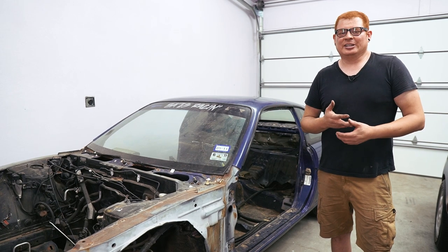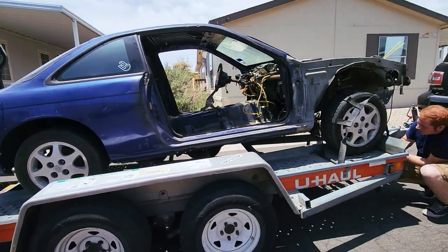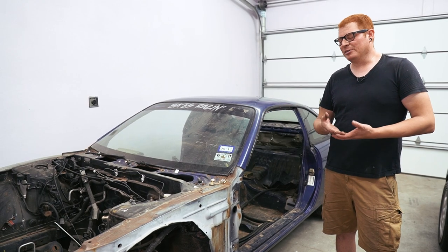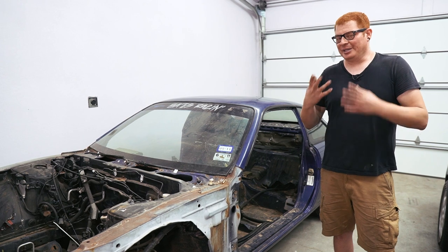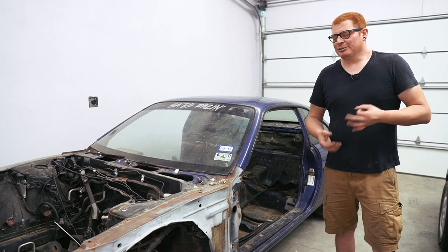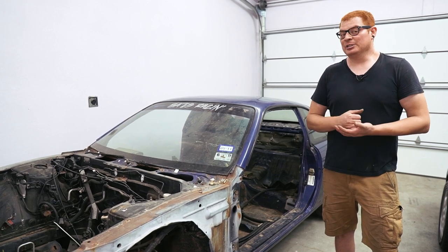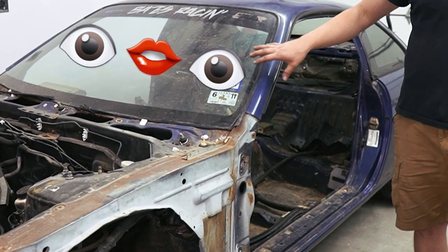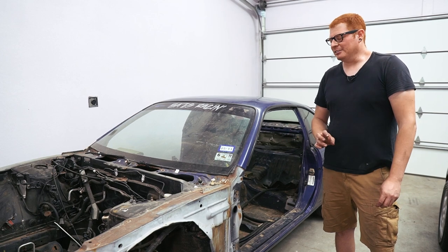We went to the guy's house, checked it out, looked okay. Ideally it didn't really have all the parts I was hoping for, but it's got the main things that I wanted. So I think we're going to be all right — especially with how much we got it for, I think we should be able to make our money back. Even though there's not a whole lot left here, we should still be able to break even at least.